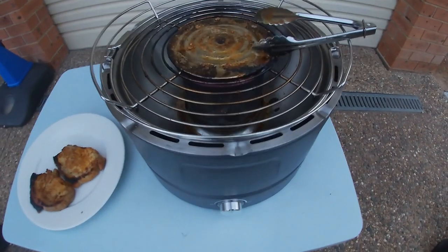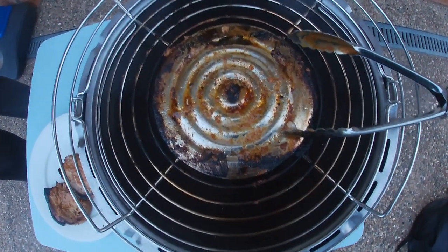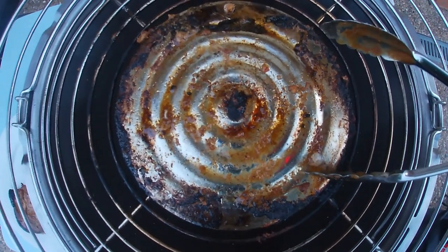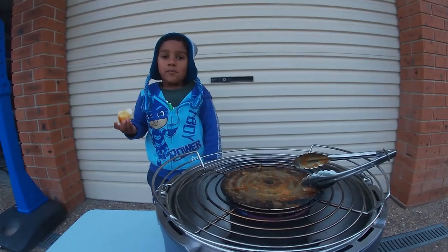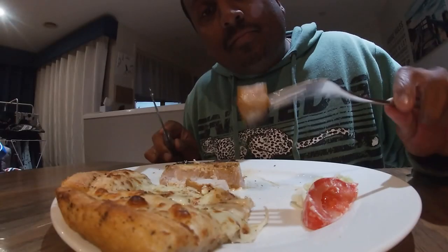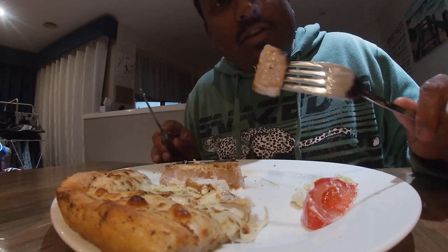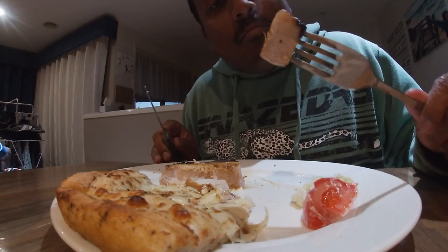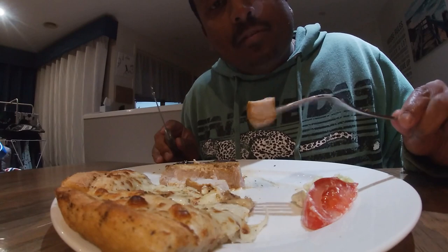All in all, not too bad. A little bit hard to control the heat at times, but once you work it out after a bit of trial and error it should be pretty easy and you should have some delicious meals. Delicious satay pork chops on the Koolaba Mini Charcoal Barbecue tonight — easy to take out camping. If you like the video please hit like, and if you want to see more of the same videos hit subscribe as well. See you next time!